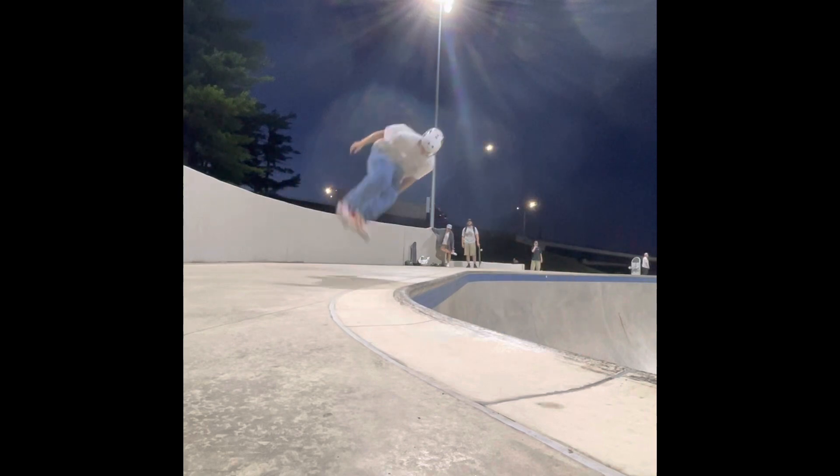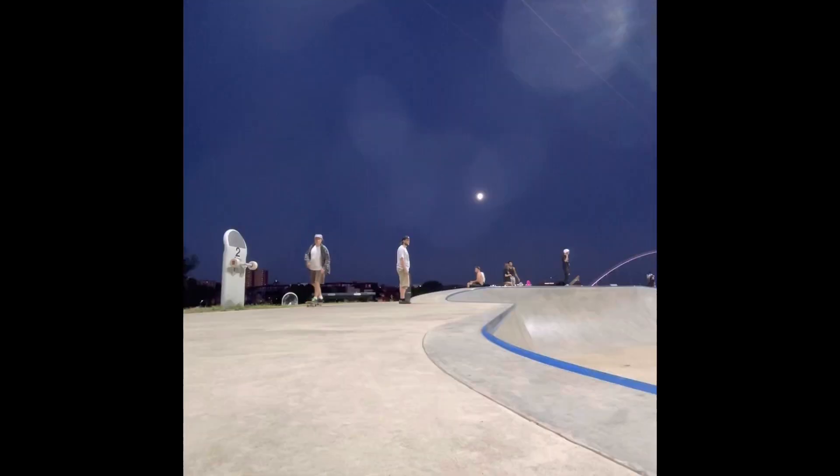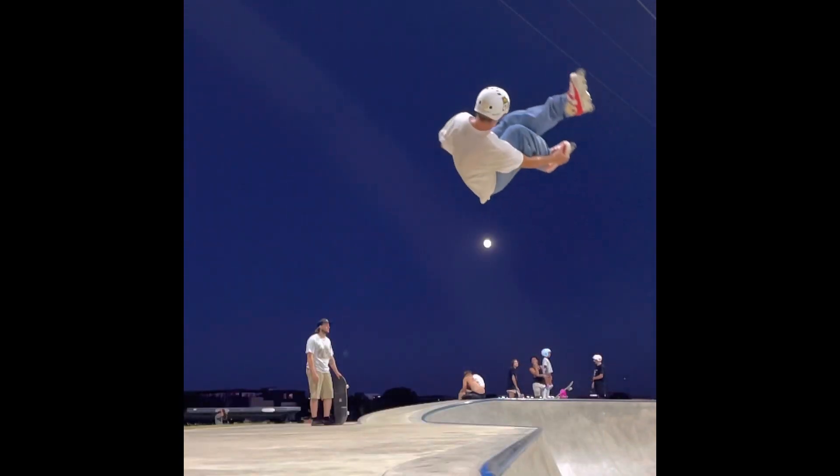Now get more air and don't touch the coping and you're doing a full misty five. Stay safe and wear a helmet.